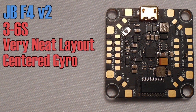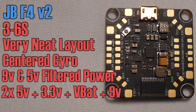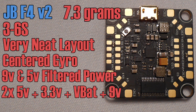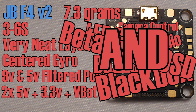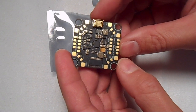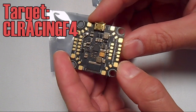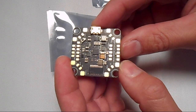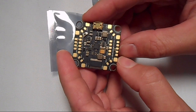For your camera and VTX it's got both 9 volt and 5 volt filtered output. Altogether it's got two 5 volt BECs, a 3.3 volt, VBAT pads, and the filtered 9 volt BEC. This board only weighs 7.3 grams and it's got camera control, smart audio, LED pads, buzzer pads, black box, Betaflight OSD, and it even comes with vibration dampeners. It comes pre-flashed with Betaflight but you might want to update the firmware using the target CL Racing F4. Honestly this board has so many features that I probably left some stuff out, so check out the video description — I'll leave a link for the manual and any other information you might need.